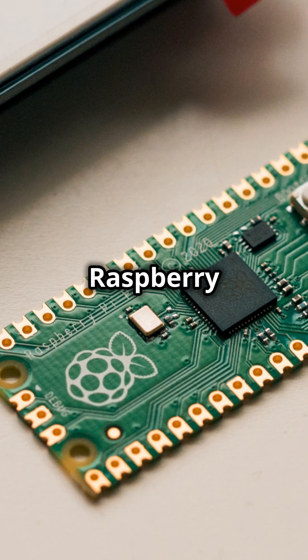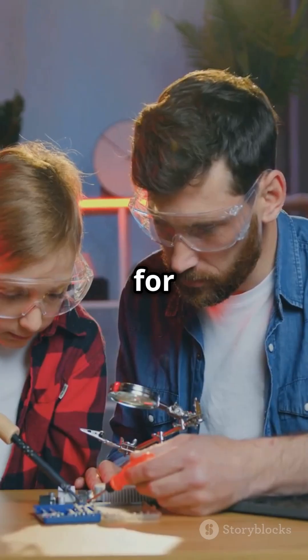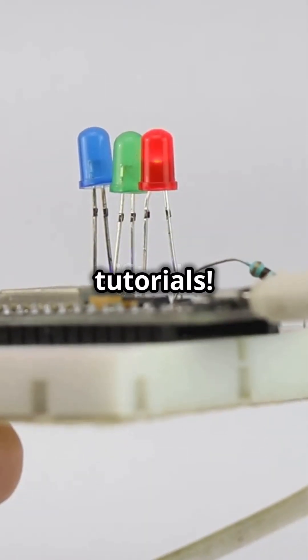And the best part? The Raspberry Pi Pico is super affordable and user-friendly. It's perfect for beginners and seasoned makers alike. Ready to explore the possibilities with Raspberry Pi Pico? Follow for more tips and tutorials.